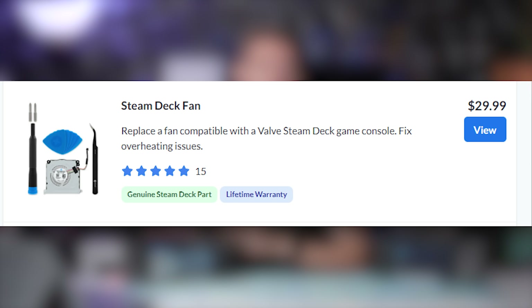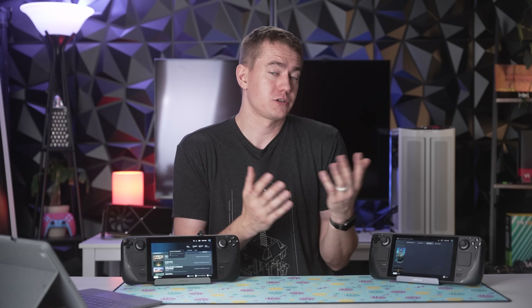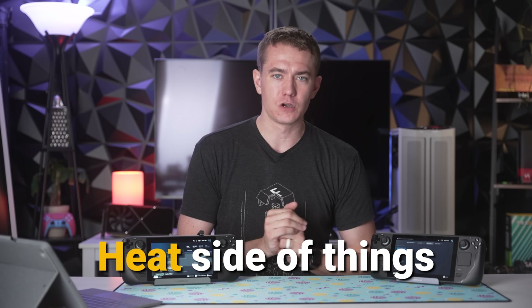You can simply replace the fan on your Steam Deck with something like the iFixit part, because some of the earlier model Steam Decks had a noisier fan. The new part on iFixit should be slightly quieter. But today we're going to be focusing more on the heat side of things than on the noise side of things.